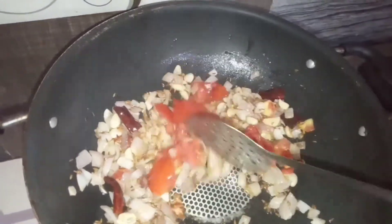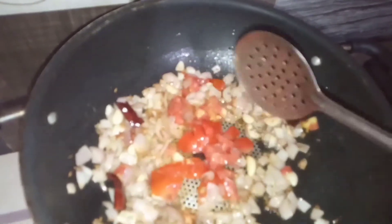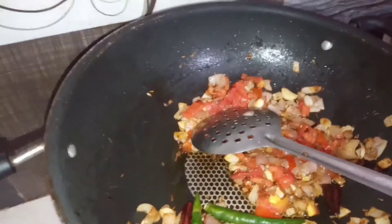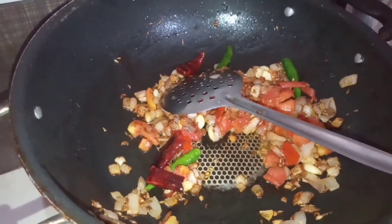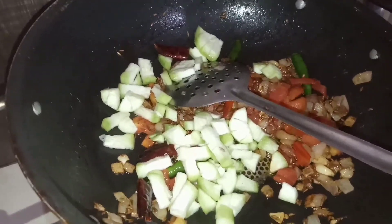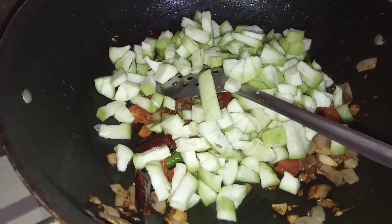We are going to make a toppings of the onion. This is a bowl of flour. After the onion, I am going to make 3 pieces of the dough.